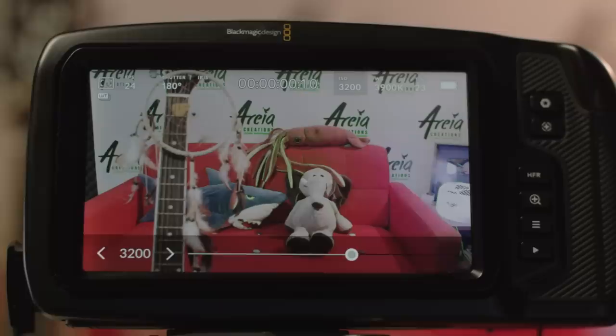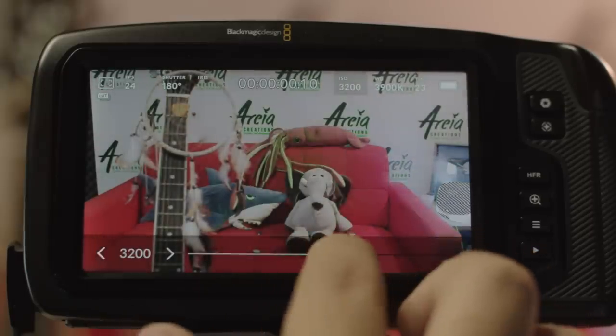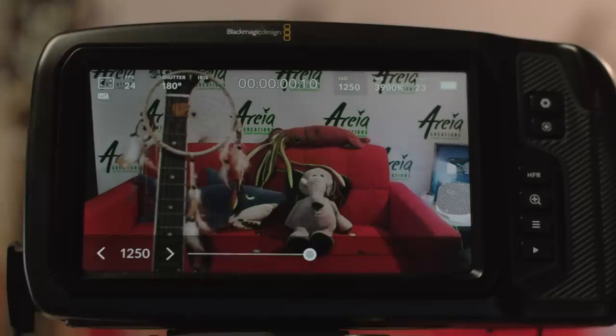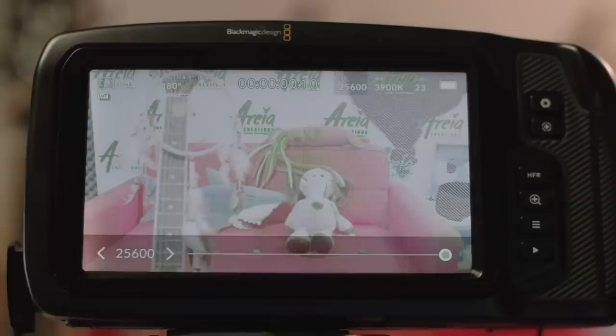Having two native ISOs means some ISO values are handled by the lower native ISO and some by the high ISO — it's like having two different sensors, one performing better in daytime and one in low light. The two native values for this camera are 400 and 3200, with the high ISO having slightly less dynamic range. The changeover happens at ISO 1250 where the high ISO kicks in. There is also something interesting from ISO 8000 up to 25600, the highest ISO this camera can do, where some kind of analog gain is applied that cannot be replicated in post — it's almost like you have three native ISOs. We'll talk more about ISO and exposure in a future episode.